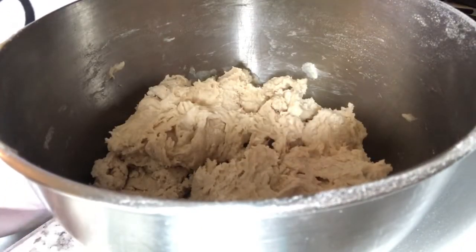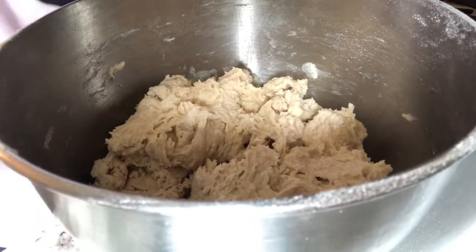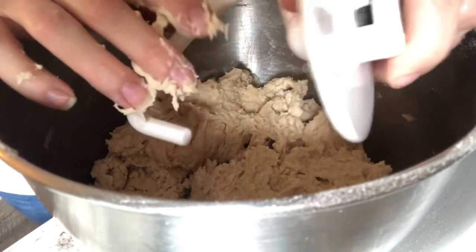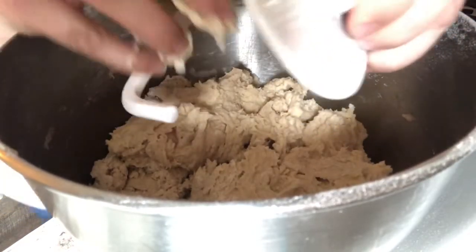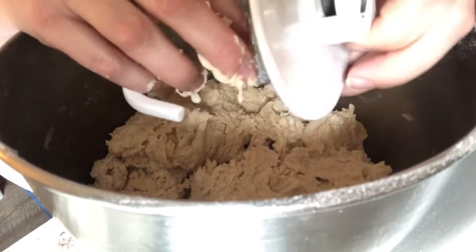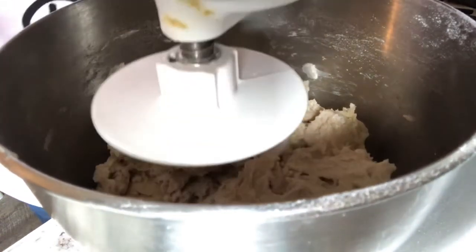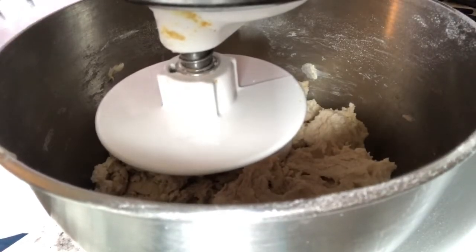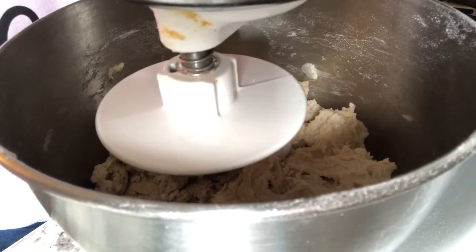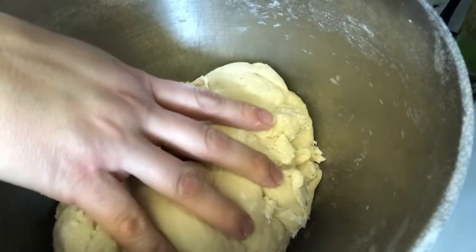Next we're going to put in our dough hook attachment — I'm using a KitchenAid. I misspoke before: it's actually two cups of water. I'll post the recipe in the description. We're going to knead the dough with the dough hook for about five minutes.